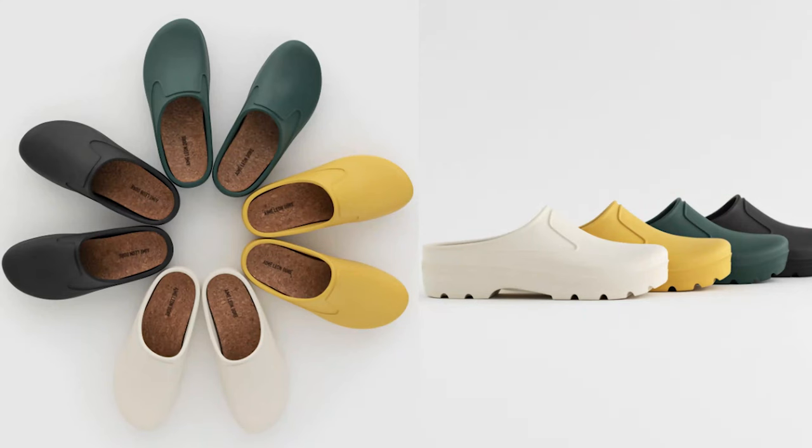I'm pretty stoked that I was able to pick these mules up. I was not sure if Ame Leondor would restock my size, as the brand is known to release pieces without any foreseeable restocks, but I'm glad that they did with these mules. At the time of making this video, they pretty much have a full size run on all 4 colors of the mule.